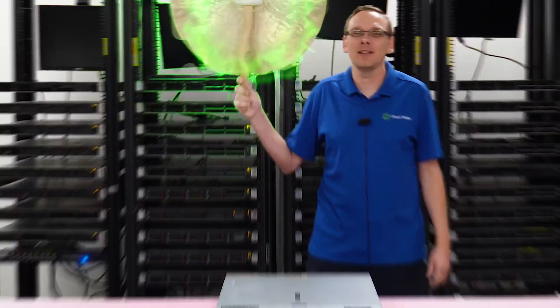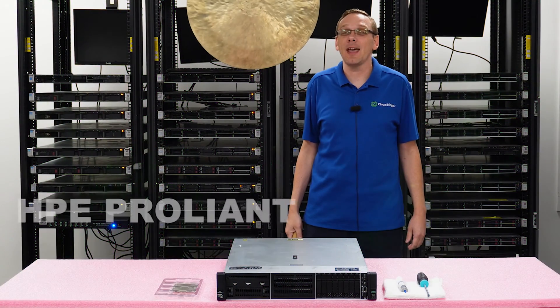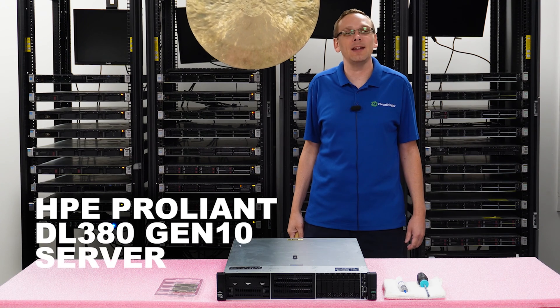Hi, I'm Scott Flowers with Cloud Ninjas. Today we're here to start a new series on the HPE ProLiant DL380 Gen 10 server.